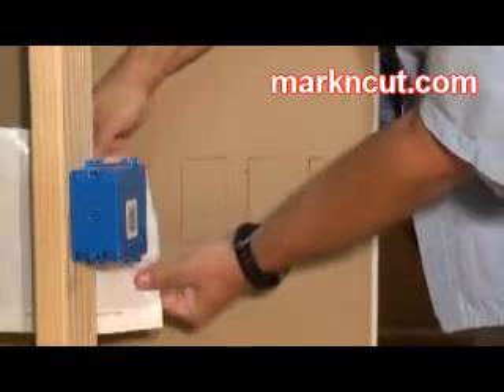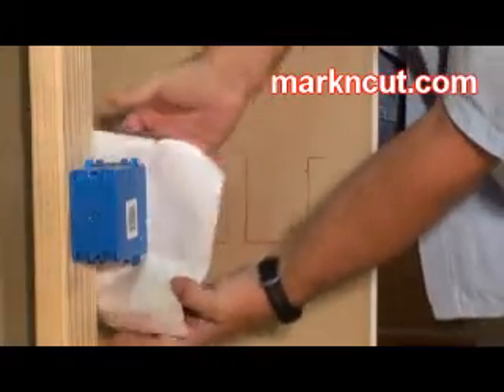Reposition the sheet. You can keep repositioning the sheet multiple times to get multiple impressions.